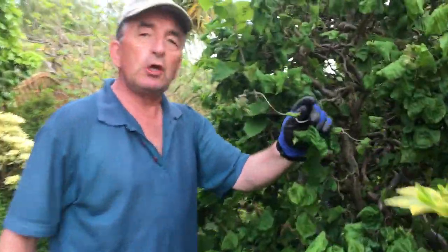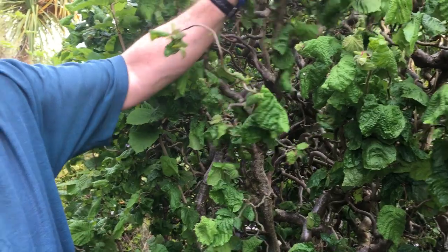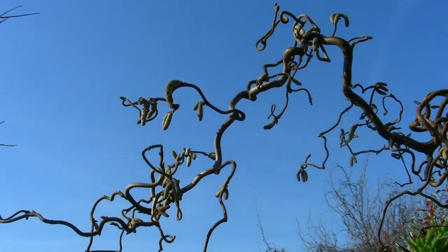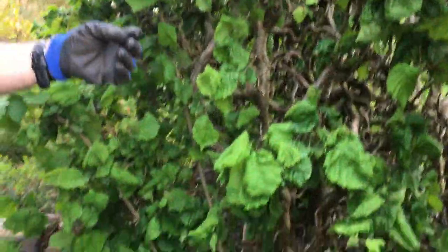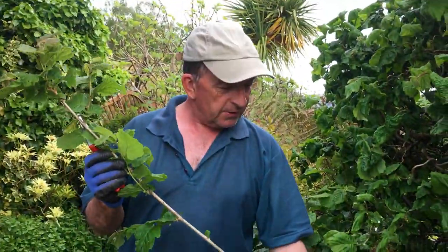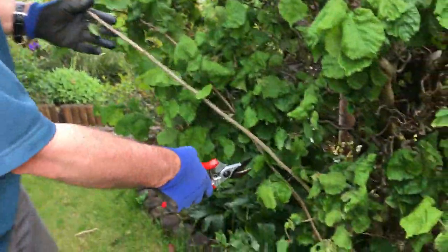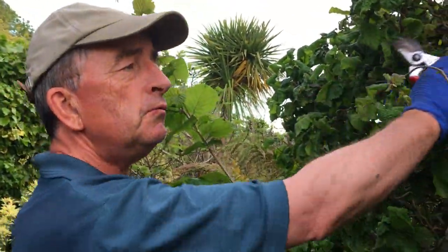Okay, here is our contorted hazel, which has these twisty stems — really nice in winter, quite unusual-looking, and they get lovely catkins. Now here is a straight stem — this is not contorted. If you follow it down, it's coming from the rootstock; this is the original normal hazelnut. Because this is so vigorous and fast-growing, it will take over if you leave it, and then we lose the contorted — all we'd have is a great big hazel tree, which we don't want.